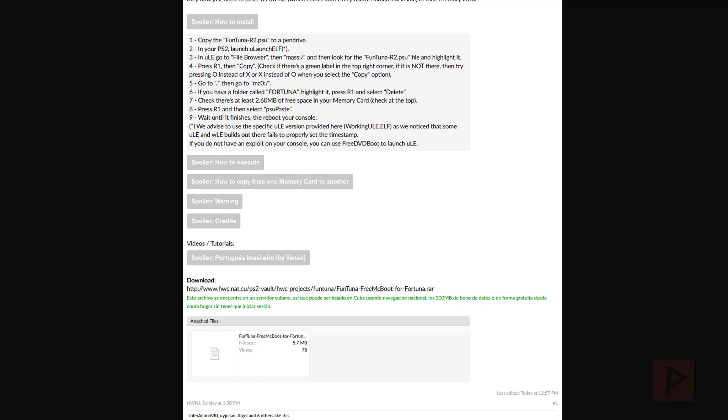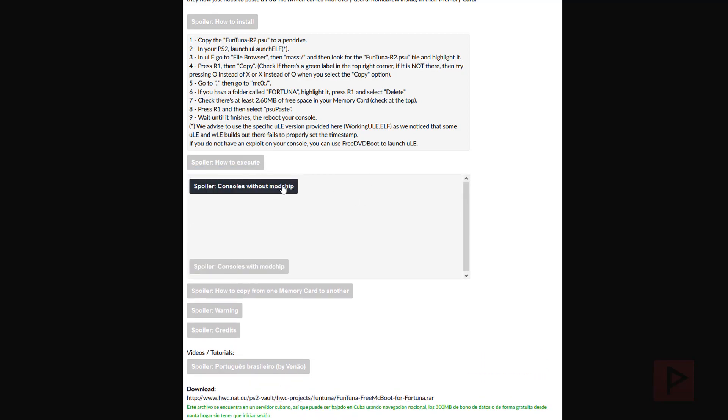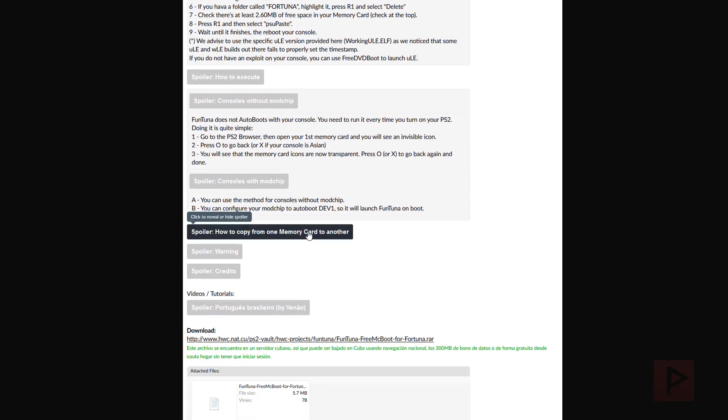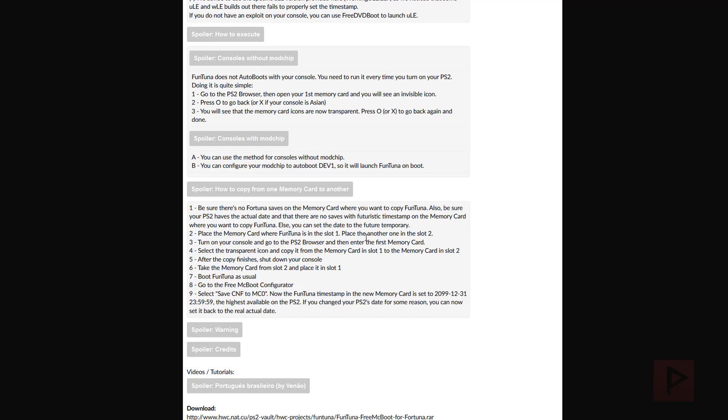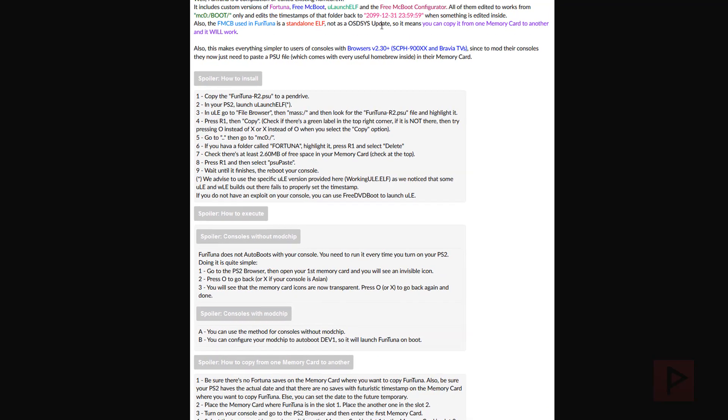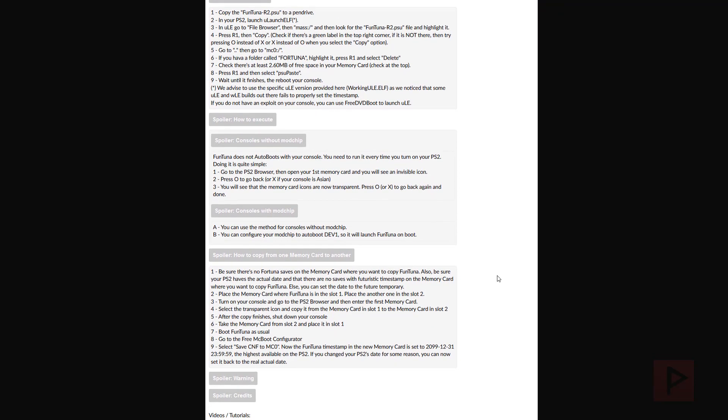Make sure you don't have any existing Fortuna project folders on your memory card - it has to be MC0, that's important. When you reboot your console, go into the memory card, see the orb, go back two times, and free McBoot will execute. What's cool is when you have the boot folder all your apps are inside it, and your timestamp is maintained to a future timestamp of basically 2099, so there's no easy way to accidentally break it compared to the regular Fortuna project.